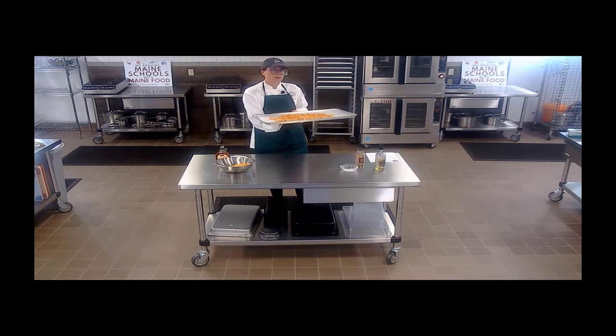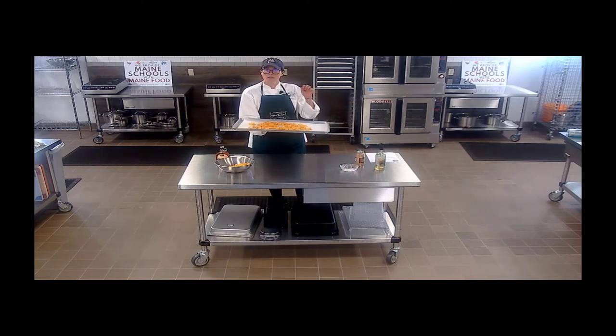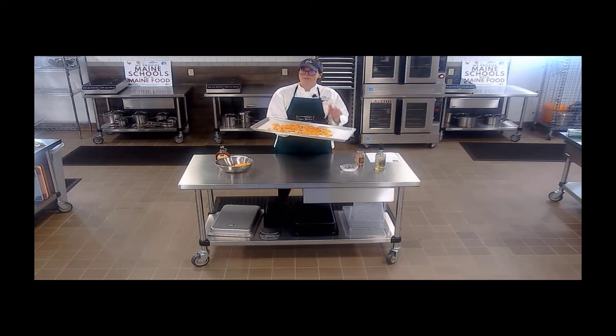Our oven is preheated to 425°F. I'm going to pop it in there, set the timer for about 20 minutes, give them a stir, check it out, and we want them to be fully done when I prick it with a fork — also nice and caramelized and brown.